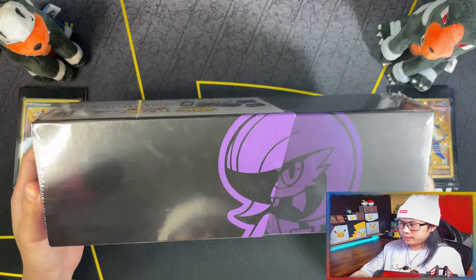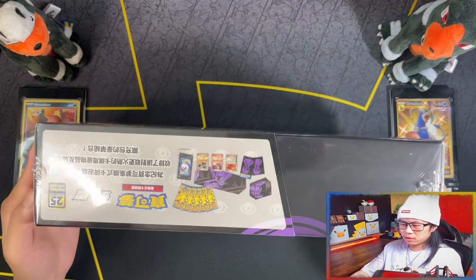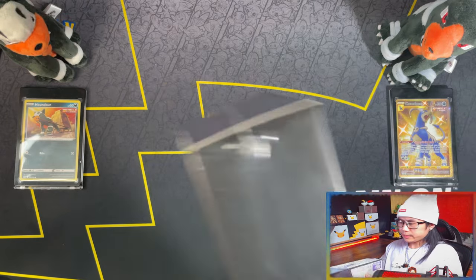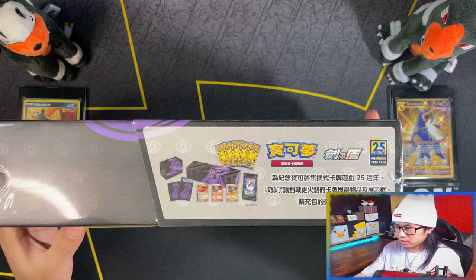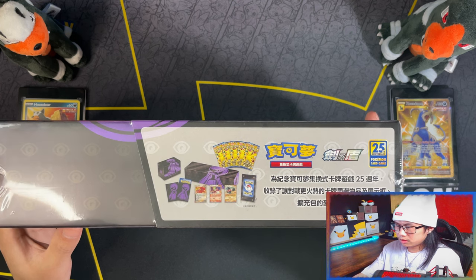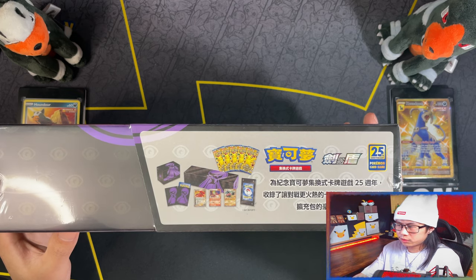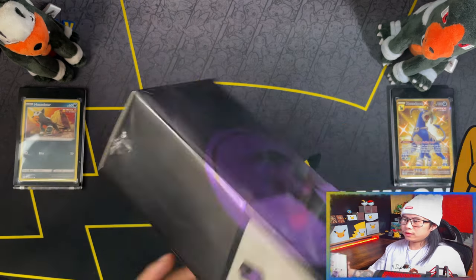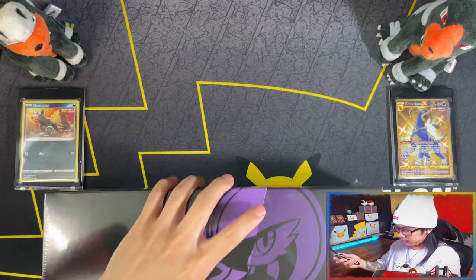This is a Hong Kong and Taiwan exclusive special collection box featuring Gardevoir, a Team Magnus Brawl on deck box, a card frame and five booster cards. Let's get it.